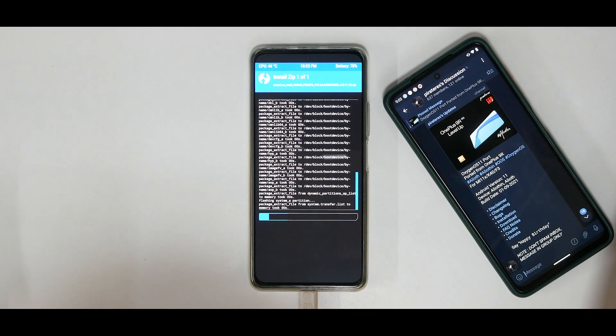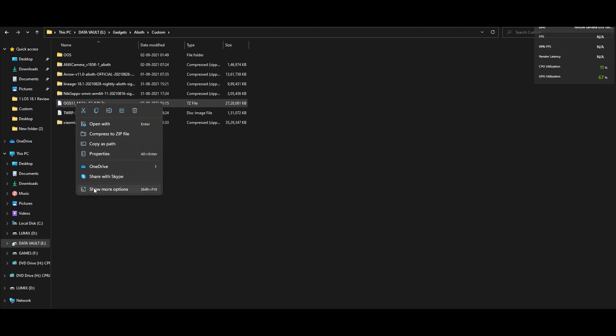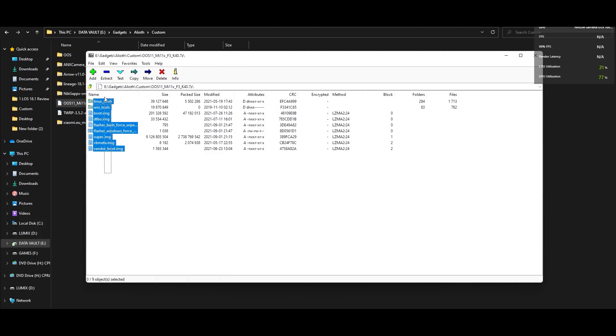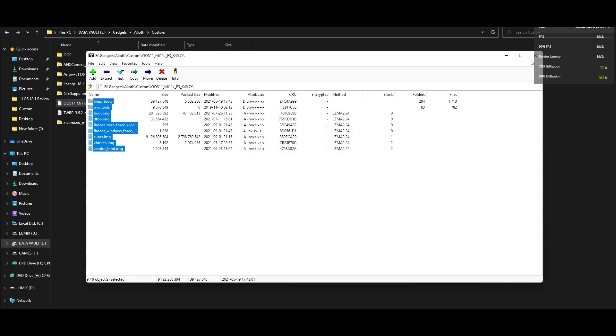Meanwhile, on the computer — you need to ensure the fast boot drivers are detected, otherwise this will not work. Download the file and install 7-zip, which is free. Once you have the file, right-click it. On Windows 10 or Windows 11, click Show More Options (or on Windows 10 just click 7-zip) and click Open Archive. Select Extract, choose your destination folder, and click OK. Make sure the folder name has no spaces — let it be a one-word folder.